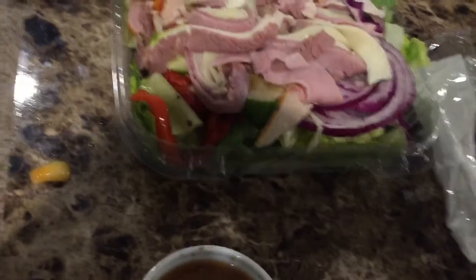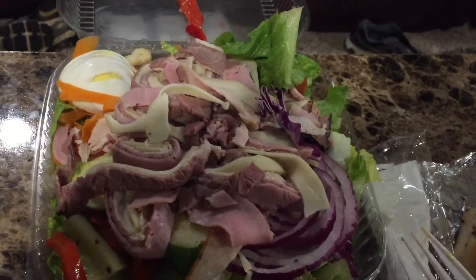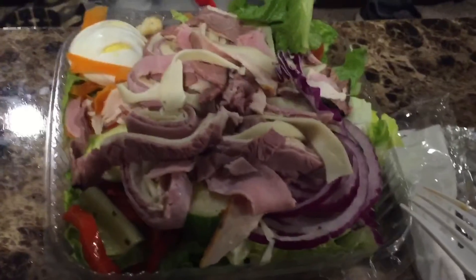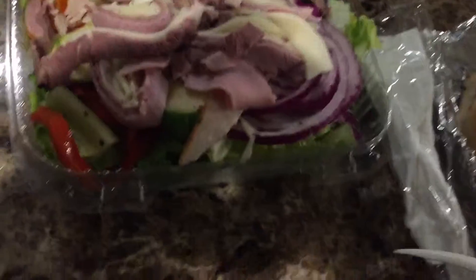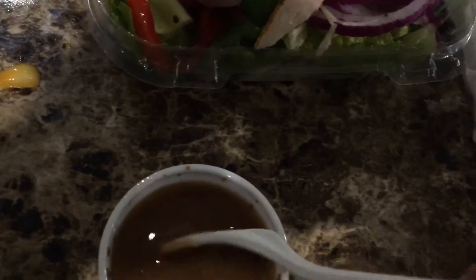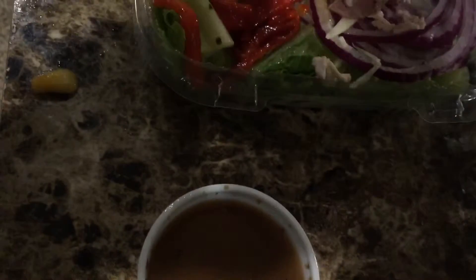What I like to do with my salad — I don't like to drench the whole thing with dressing because it kind of drowns it out. A friend of mine taught me this trick — it was a Weight Watchers trick. So you take your fork and just coat your fork with dressing, then you grab whatever you want to grab, like this cucumber here.